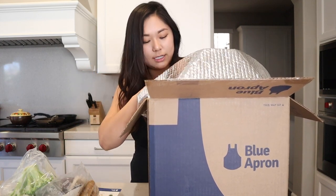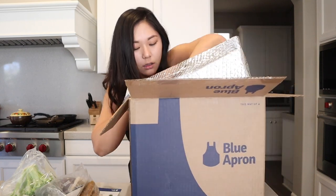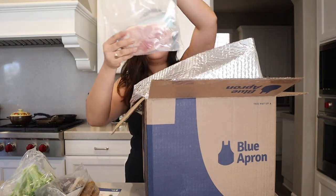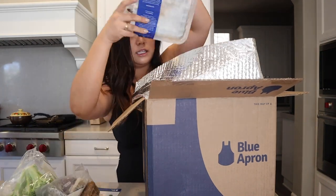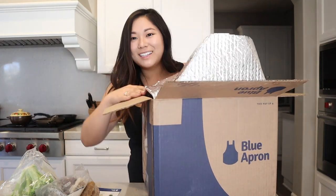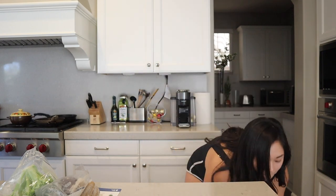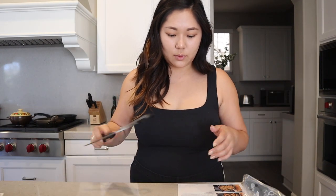I'm actually gonna call my sister to see if she wants some. The recipe card says to prepare the ingredients: fill a large pot with salted water and bring to a boil.